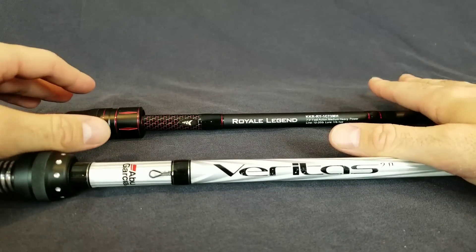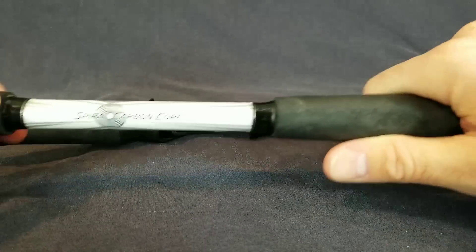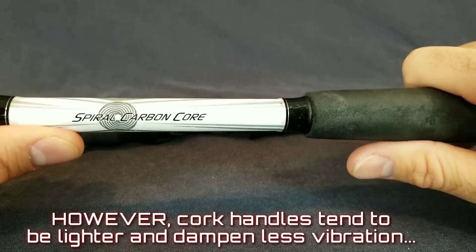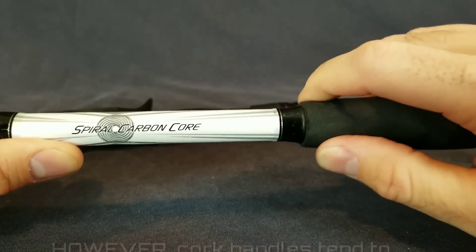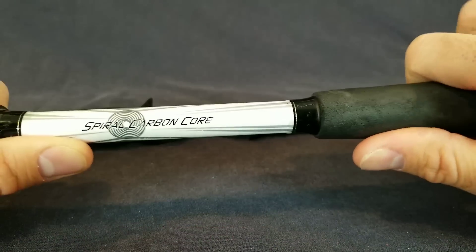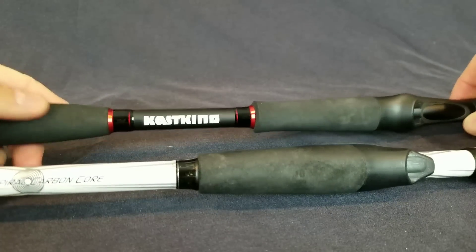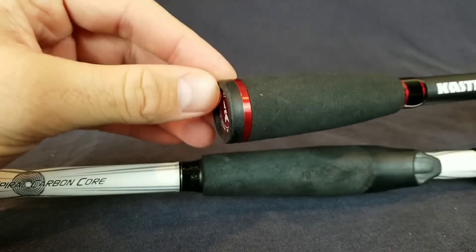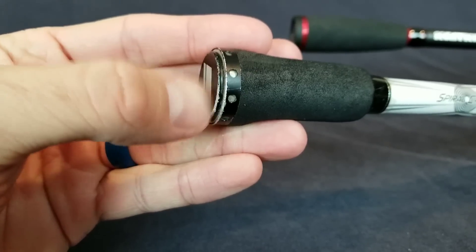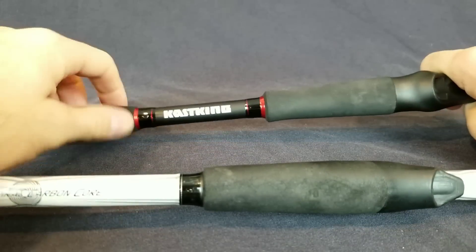I've had a good experience with both rods. Starting at the bottom and working our way up — both of these rods have EVA handles, which I prefer. Compared to cork, I'm not a big fan of cork. It degrades after a while, gets all pulling apart and cracks. I just like the feel of EVA more, especially once it gets wet. Both rods did well there. One thing I like better about the Royal Legend is they have a rubber piece at the bottom. The Veritas has a metal bottom, and as you drop it on rocks or cling it on anything, it's pretty noisy. I do like that the Royal Legend is silent.